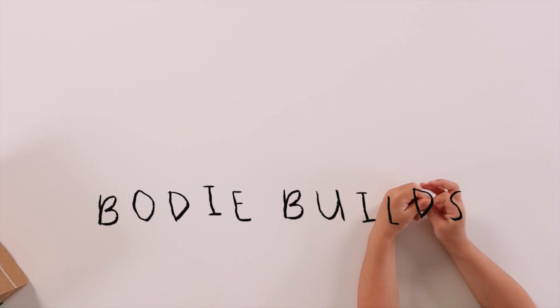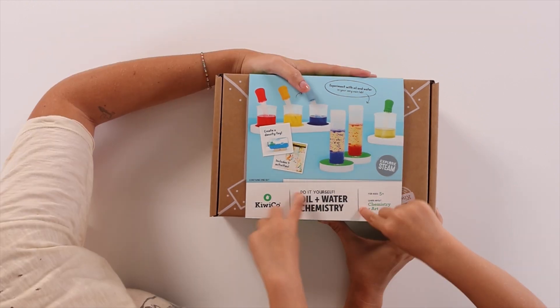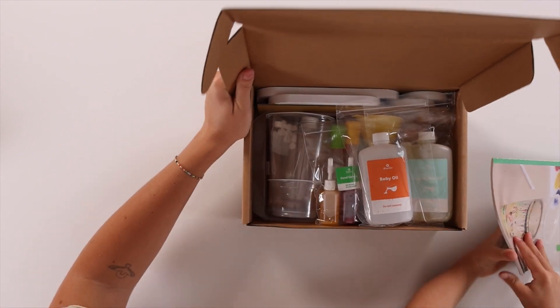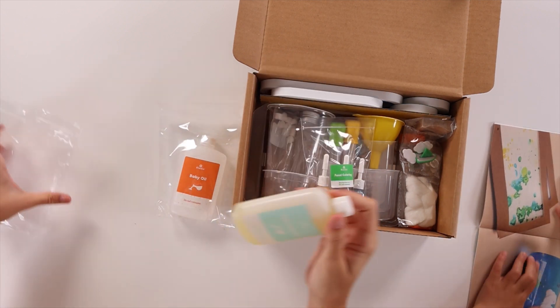Hi, welcome to Bodie Bail. Today I have a Curly Curl box. We're going to be playing with oil and water. Do you want to open it? Wow, so cool! It looks like we have some baby oil, some vegetable oil, and we have a cool science kit.